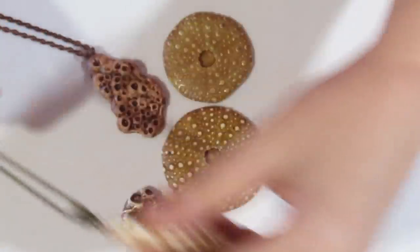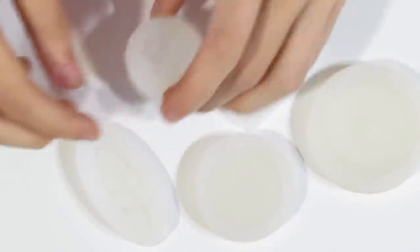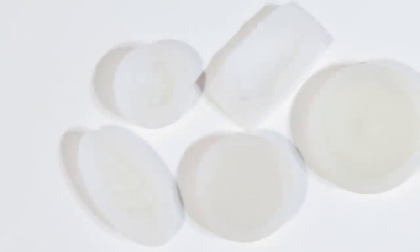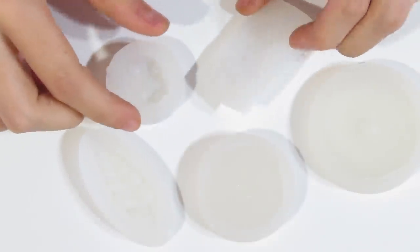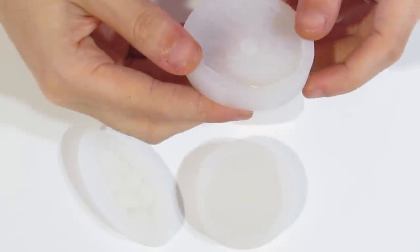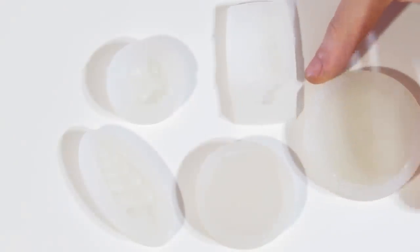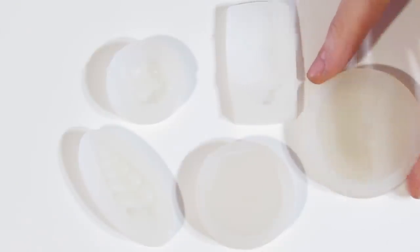Those are the pieces we're going to be making today. You can use any mould you want. I'm going to be using my moulds that I make — you can find them on my Etsy shop Jessima Design, and I'll leave a link in the description below. There will also be a giveaway in this video, so please leave a comment, leave a like, subscribe if you haven't already, and share this video. I'll show you what the giveaway will be at the end, so stay tuned.